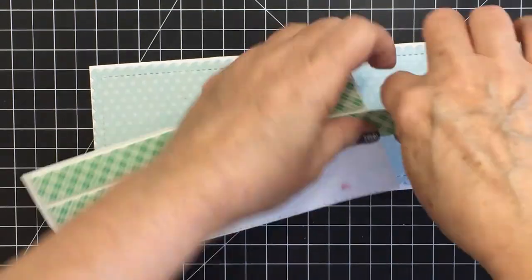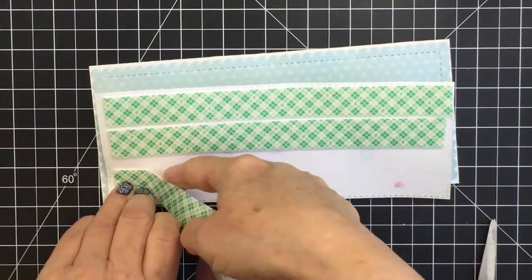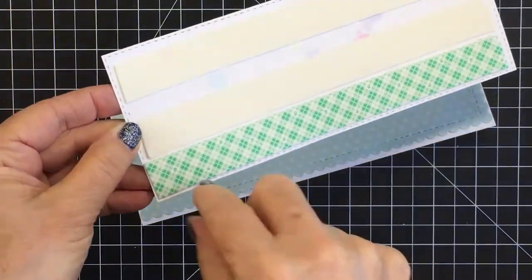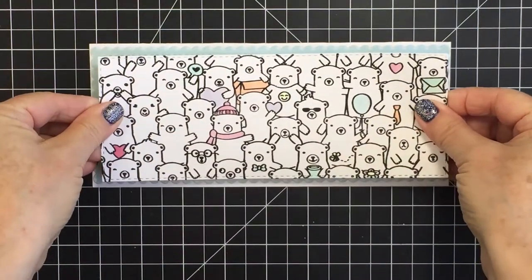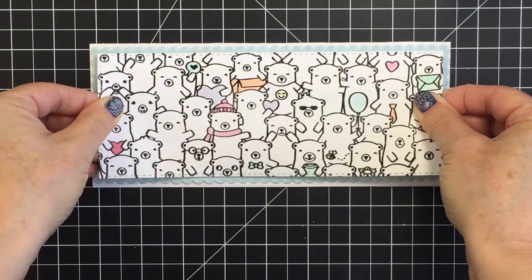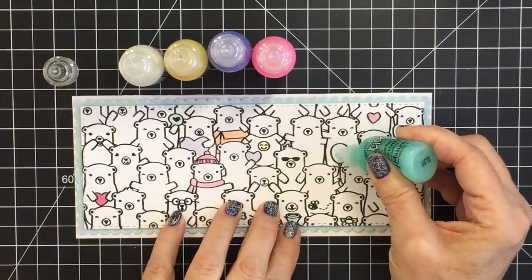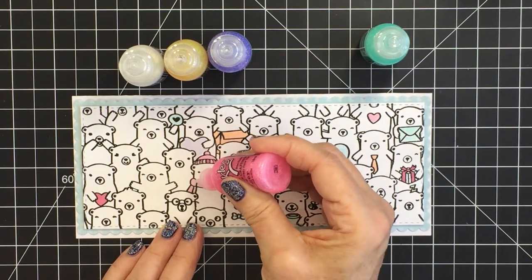I'm going to take my piece with the bears stamped on it and put some foam adhesive on the back so that it is dimensional and popped up off my card front. I'll get that trimmed up, take the release paper off the back, and get it stuck down to my polka dot patterned paper, which is a really nice soft pastel blue color on my white card base. The white card base is cut to 3.5 by 8.5 inches, which is a standard slimline size. I love those soft pastel colors and the dimension that heat embossing gives to the black lines of the stamped image.